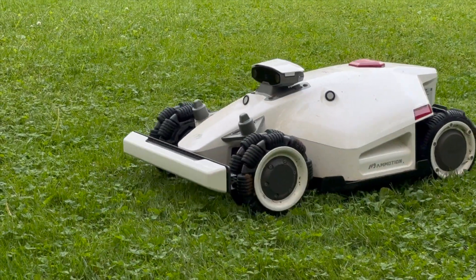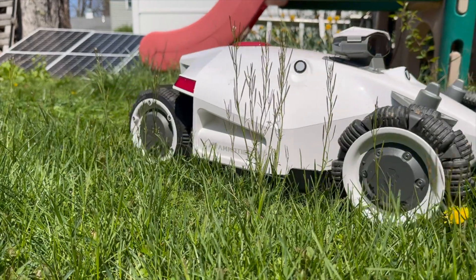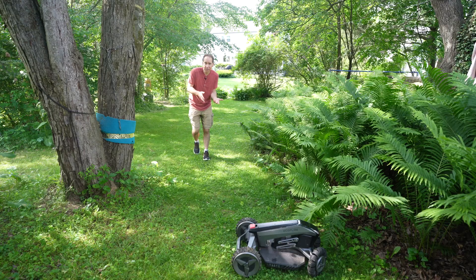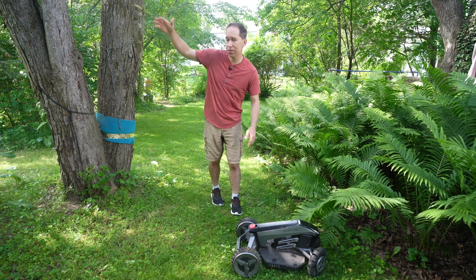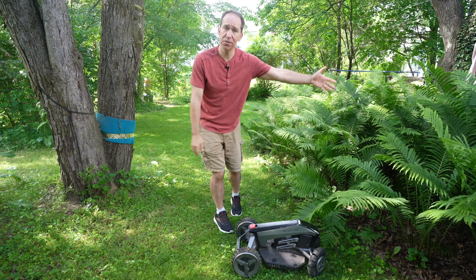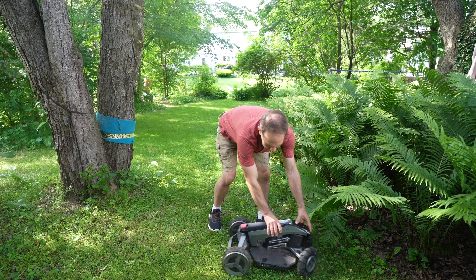This is the Luba 2, and its makers claim to have solved one of the biggest issues plaguing these high-tech mowers that use satellites for positioning. The problem is that when the robot is in a position where it cannot see the satellite — say there are trees on one side and a house on the other — sometimes it just gives up and you have to go spend time rescuing the thing that's supposed to save you time.